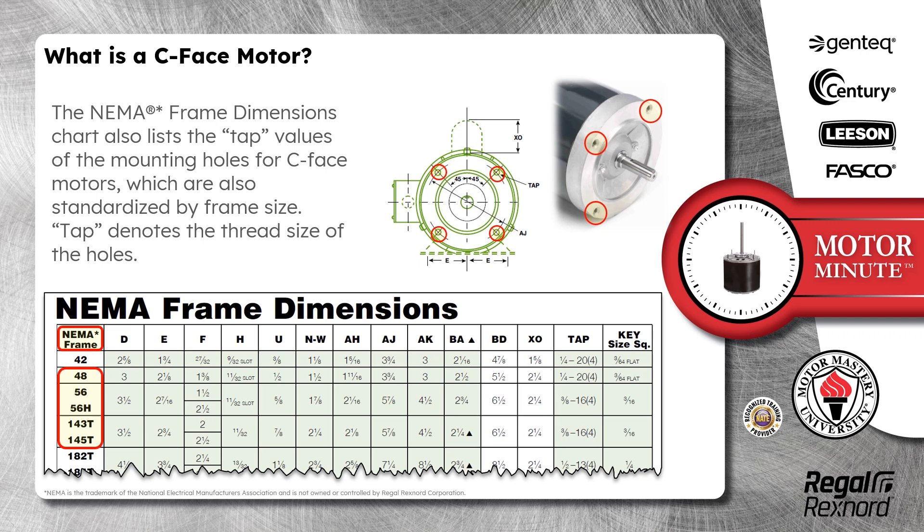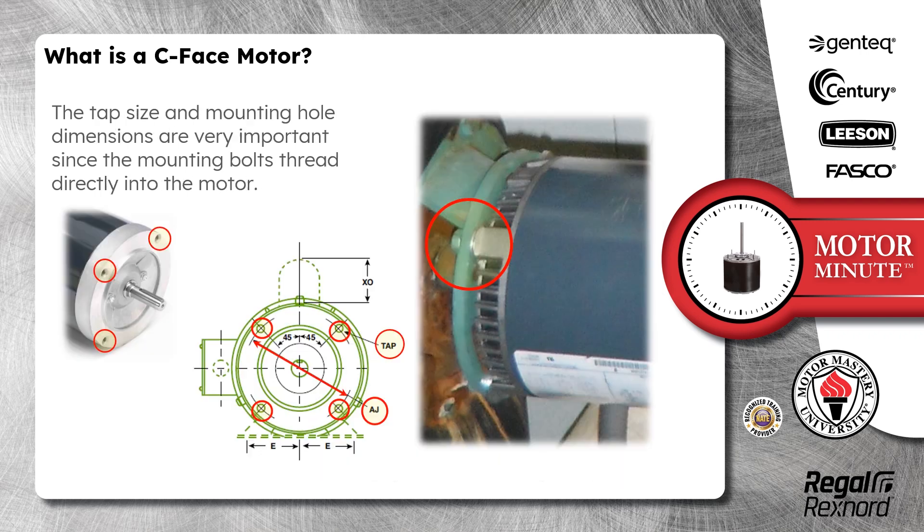The NEMA frame dimensions chart also lists the TAP values of the mounting holes for C-Face motors, which are also standardized by frame size. TAP denotes the thread size of the holes. The TAP size and mounting hole dimensions are very important since the mounting bolts thread directly into the motor.